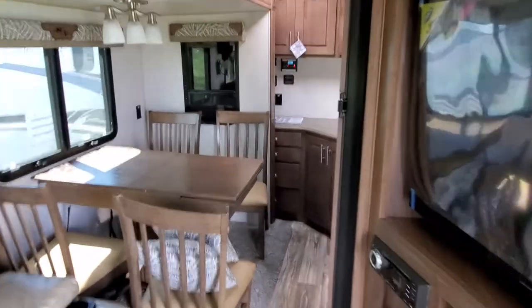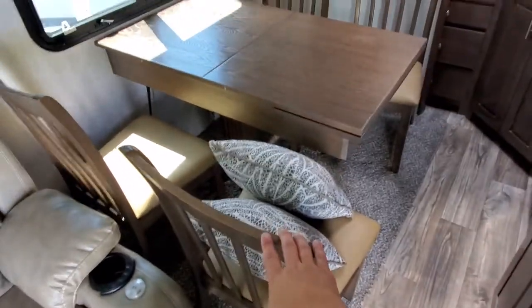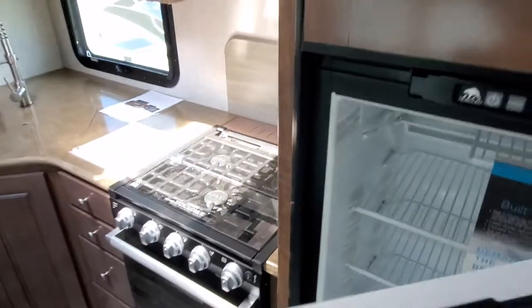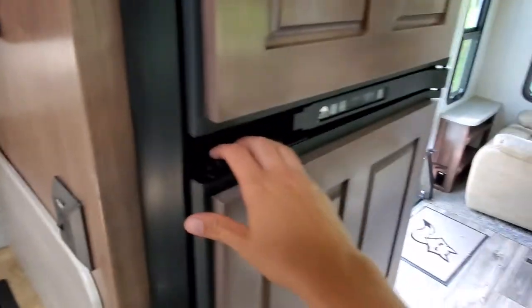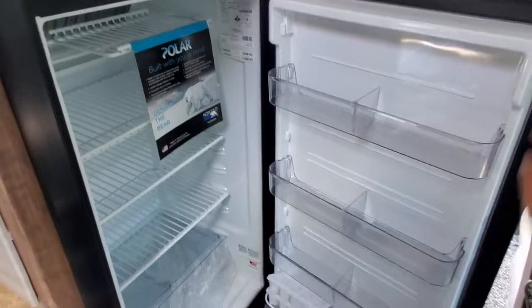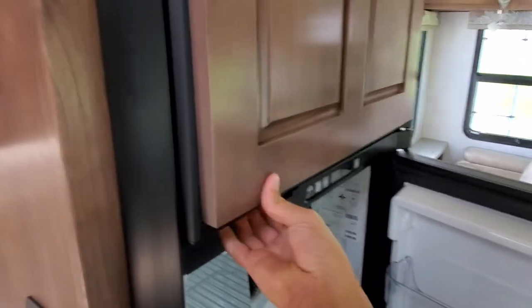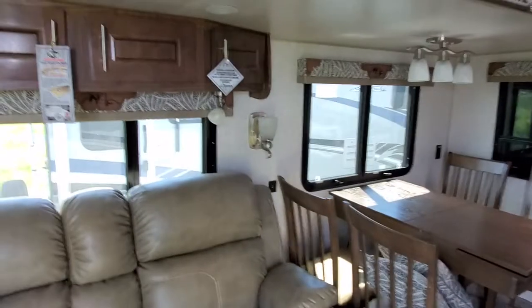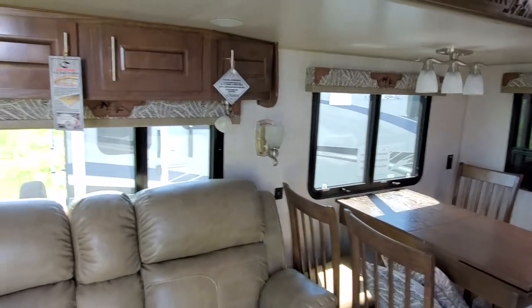The slide is in, so I'm walking in — these steps would be down for travel so you can access your fridge. Moving the chair over a little bit — there you go, you can access your fridge and your freezer all during travel, so that's a plus.